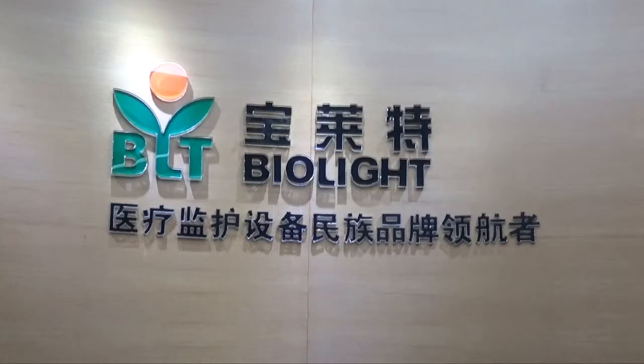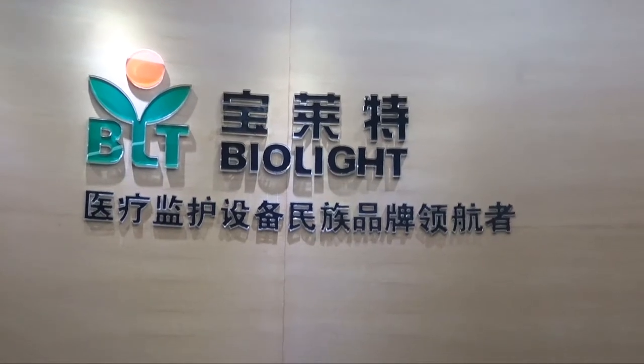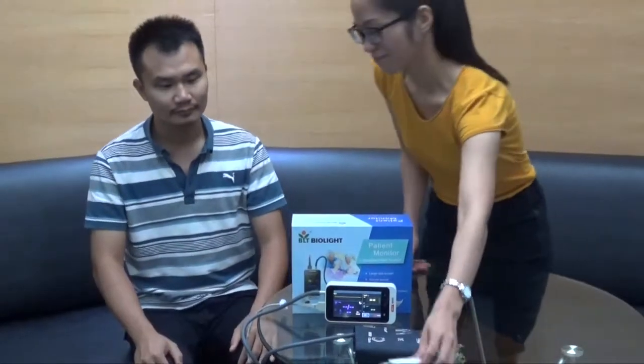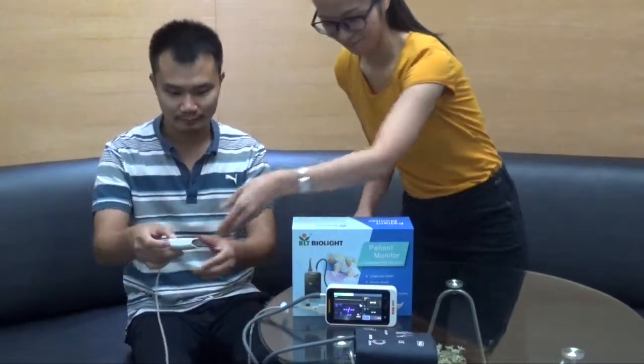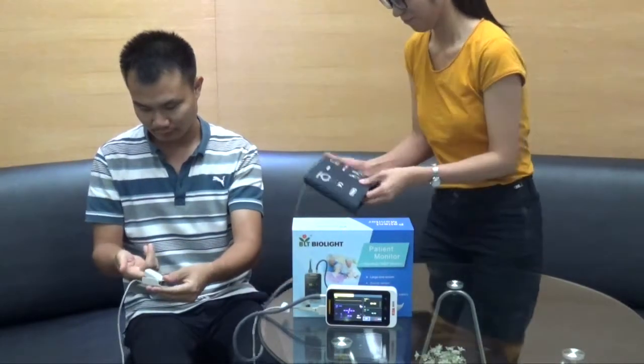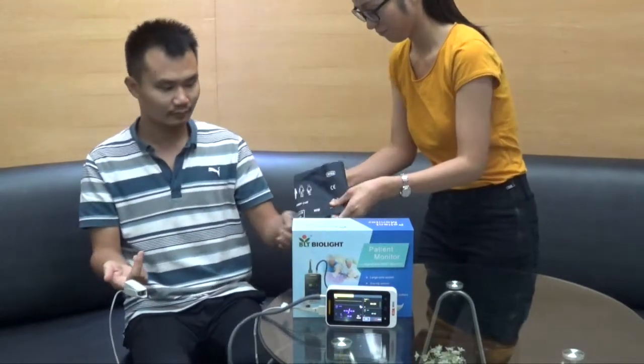Hello and welcome to the demonstration video for Biolite's M860 patient monitor series with NIBP and optional SBA2. Now I'll hand it over to Tim and Doris who will demonstrate how to use it. First, we turn the monitor on, connect the SBA2 monitor and the NIBP card.